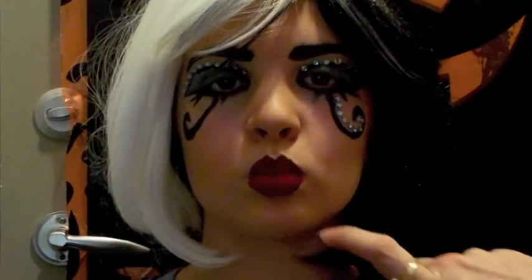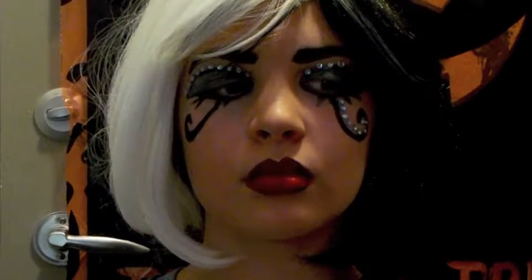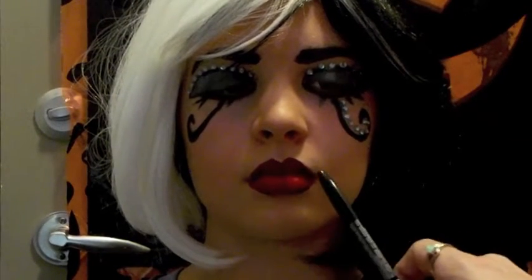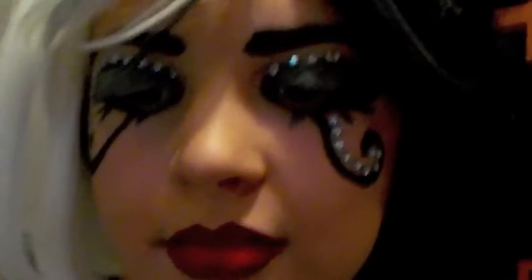Now I've put a red lipstick on and outlined it with black. I like to define it a little bit more with black on the bottom and black on the top, and there's some slight shading by tapping it with my black liner. And there we go!